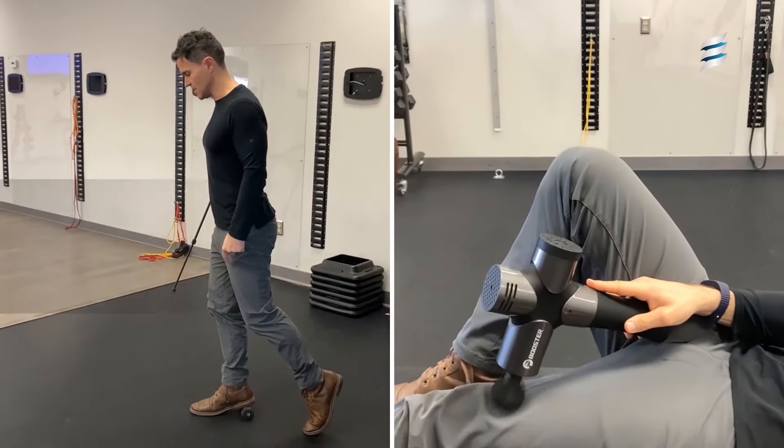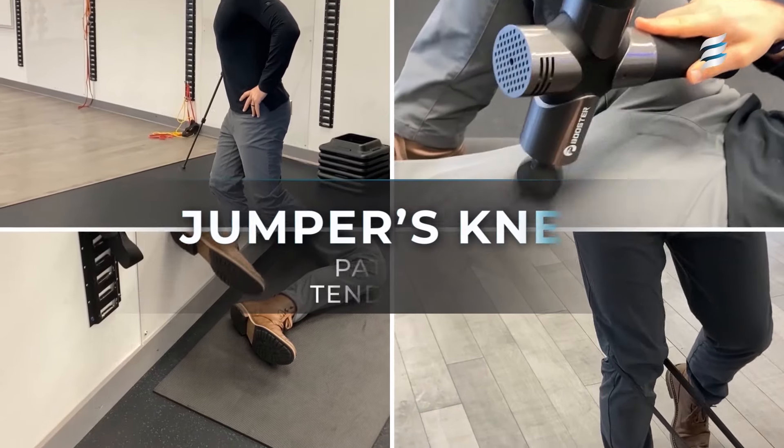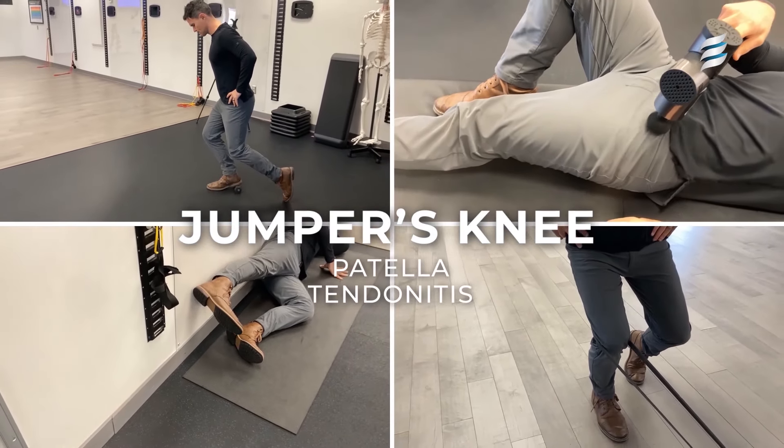With that being said, today we're going to show you a suggested exercise protocol that will help you to avoid overloading the patella tendon and surrounding tissues by addressing a few of the most common biomechanical imbalances around the hips and the knees. Certainly not inclusive of all the issues that could be present.